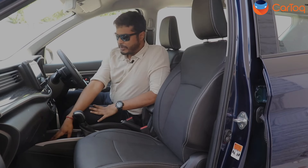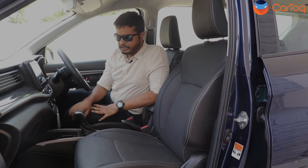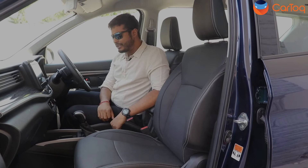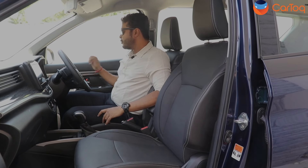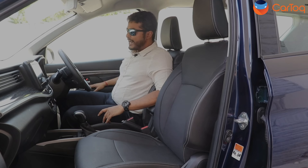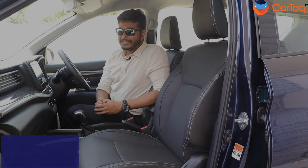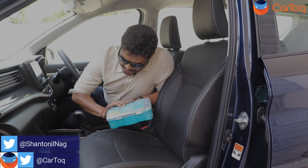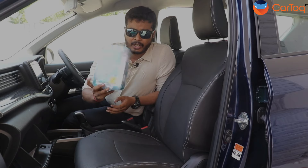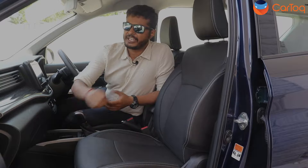There is a little space around the center console area; there is no wireless phone charger. You get two cup holders here, and since this is an automatic transmission you get the new gear lever. There's a small storage space around here. You still get bottle holders and a good amount of space around the door handles. So if you're driving the new XL6, you will not feel it lacks space. You even get a glove box which is quite big — not cooled, but it can take items as large as a sizeable box quite comfortably.